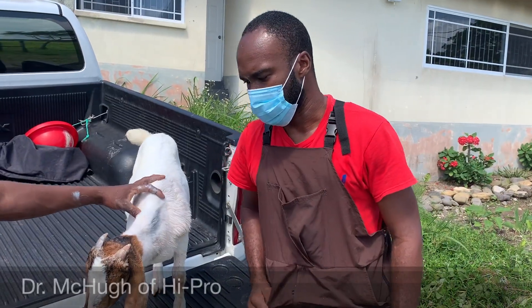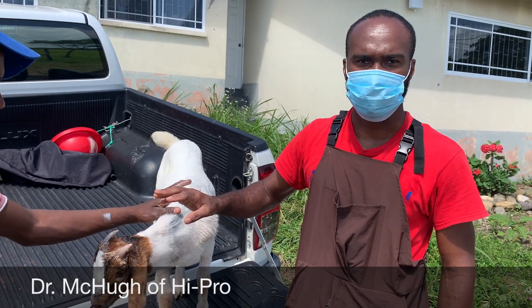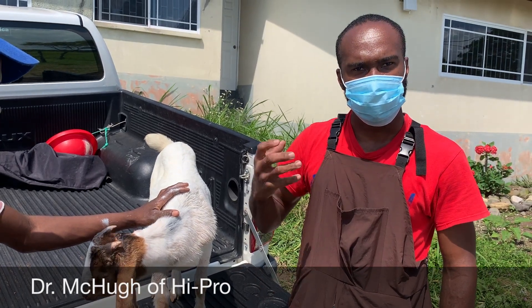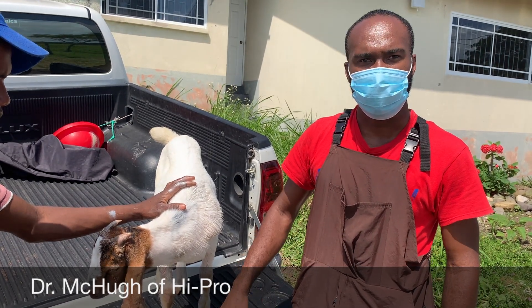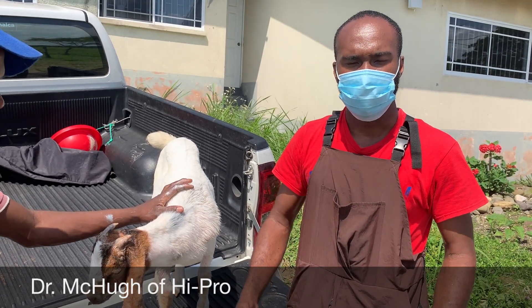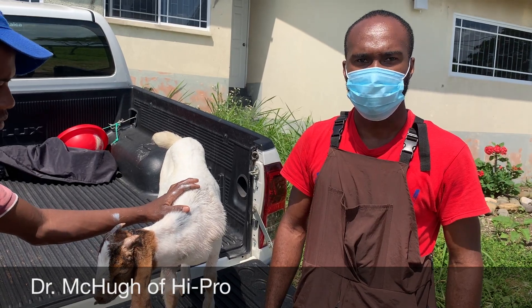We'll be giving him injectable antibiotics, an injection for pain medication, and I also gave him something to help clot and expedite the healing process. He'll be isolated for a while with food and water so we can pay special attention over the next few days — he should be fine within 10 to 14 days.